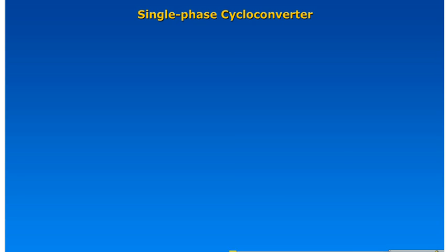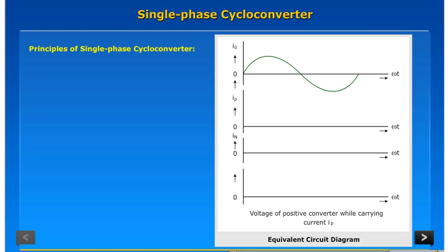Single Phase Cycloconverter: Principles of Single Phase Cycloconverter.